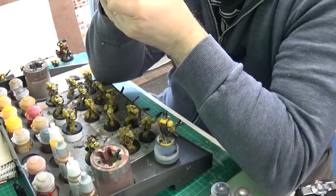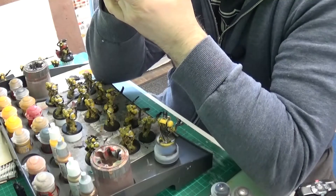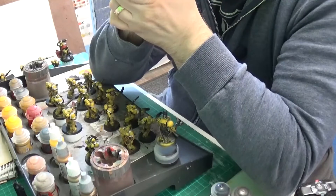He's into Zombicide second edition quite heavily — that's what got him back into miniature painting. And I did convince him to get an Imperial Knight and paint it, so he's going to do that.